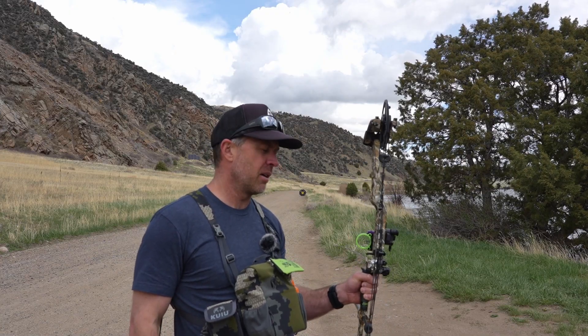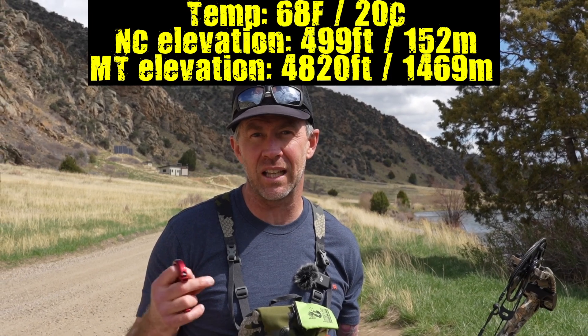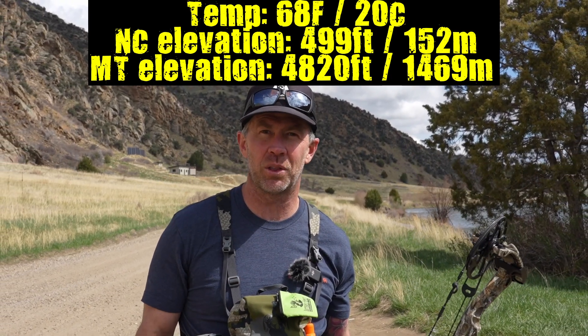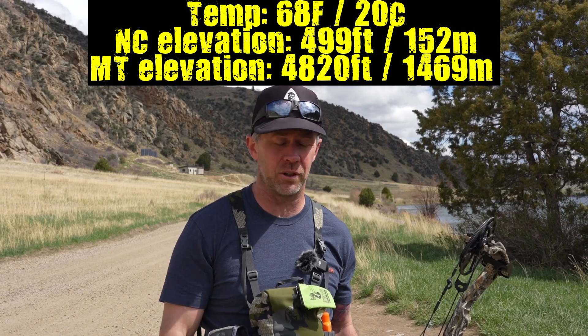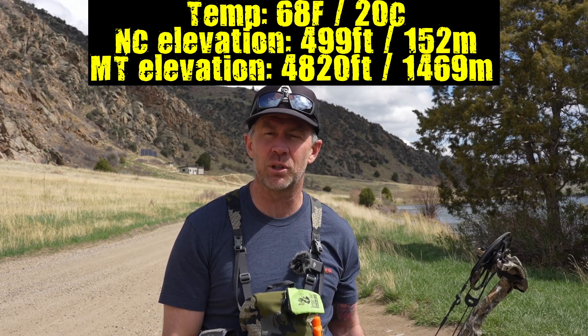On the drive up, I got to thinking — I wonder if my bow's gonna shoot the same at distance with the change in elevation. I haven't put much thought into it. Similar temperatures to the last time I shot this bow in North Carolina. I was shooting that out to 80 yards and dropped a couple in from 100, so I know the sight tape's good for that. We're just gonna shoot a couple here today and see if there's any difference.